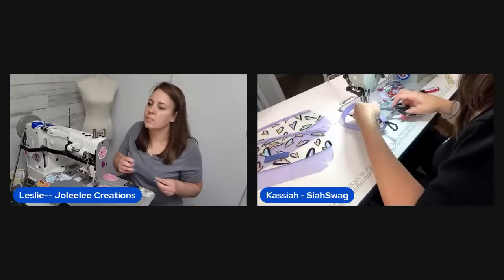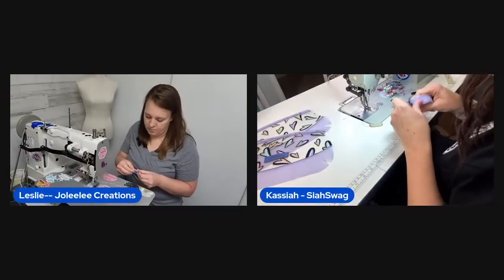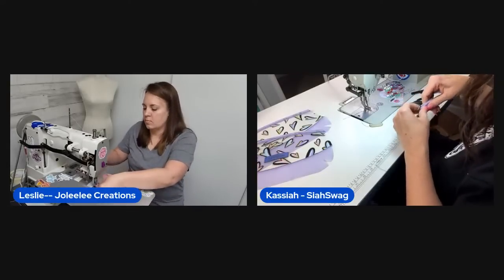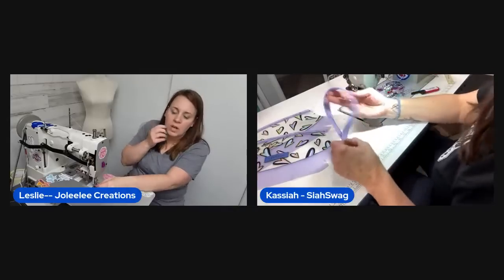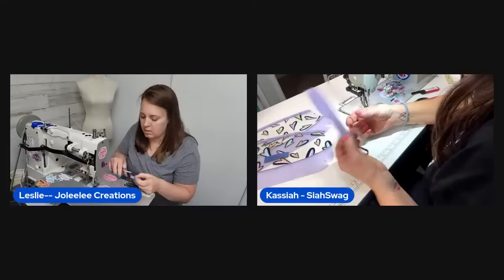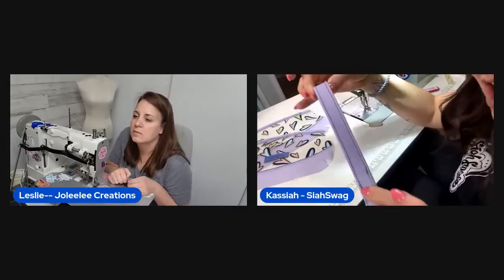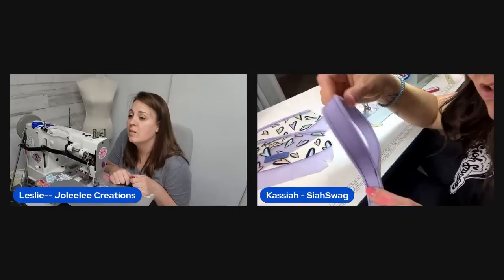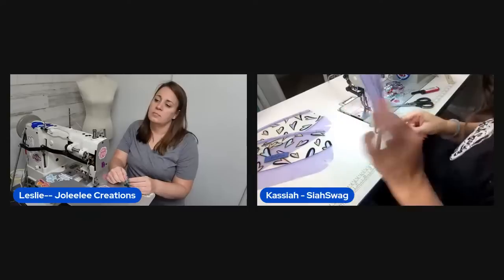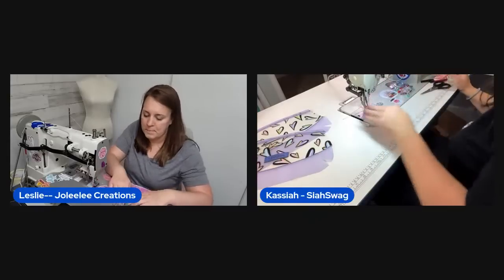Viewer Cynthia made it to the live stream despite usually missing notifications — the hosts are thrilled she's there. Leslie shows her finished wrist strap made from jelly vinyl. She has it clipped for now and will rivet it when done. The jelly makes a really nice-looking and feeling strap.